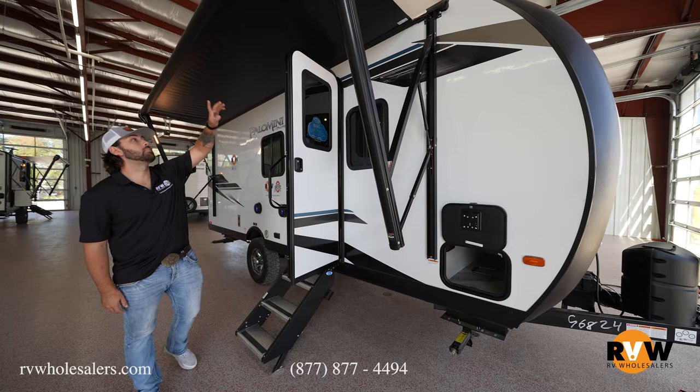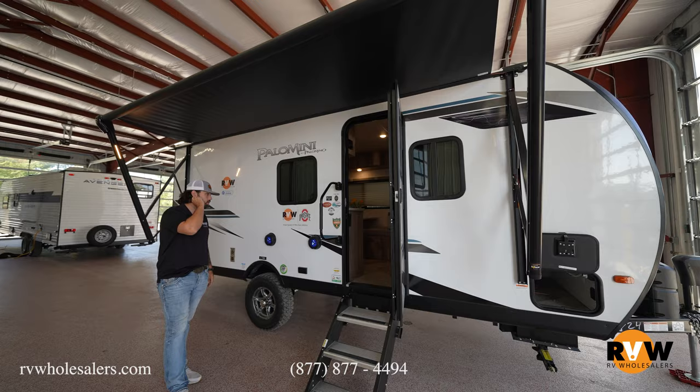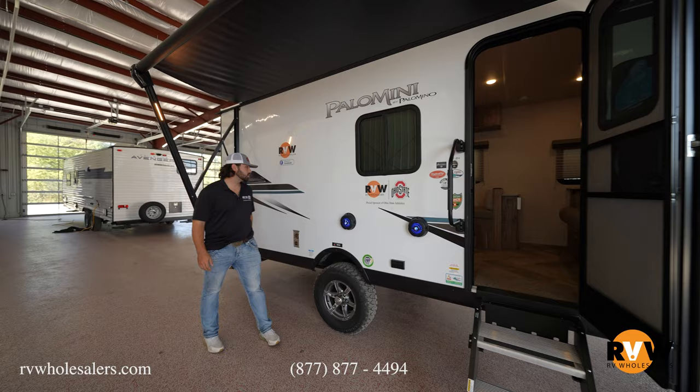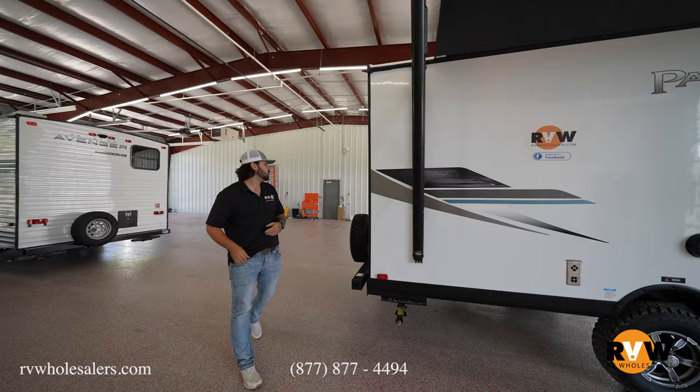Up top, you are going to have the big power awning, and the lights are actually on the end of the awning, so you're going to be able to get light where it actually needs to go instead of the light being up against the camper like most campers are. Outside, we have exterior speakers, more aggressive tires, torsion flex axles, and the TST monitoring system as well.